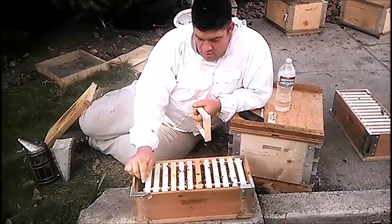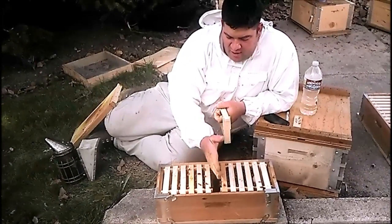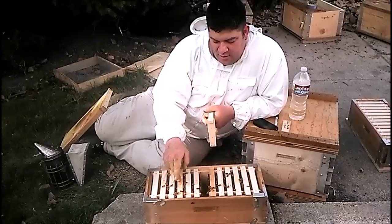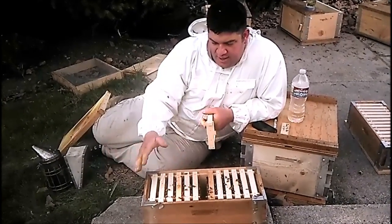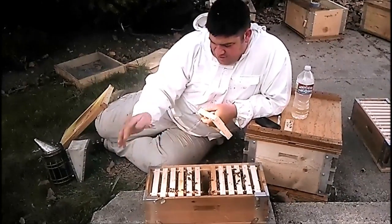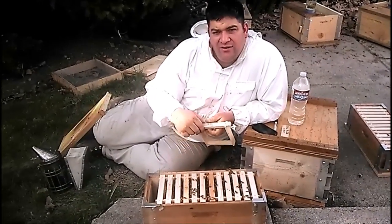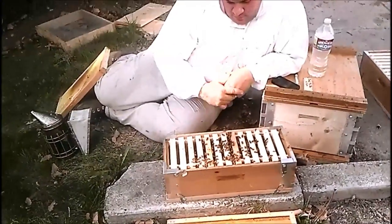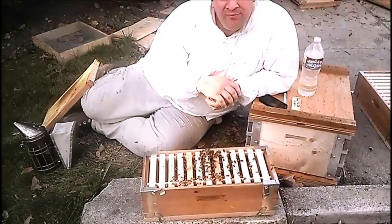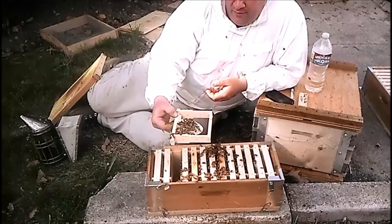What happens if you decide to sell one of the queens? Say you have a queen on either side and you sell one — you can actually take this to your customer. Take the frame of bees out, put it in their hive; laying queens are readily accepted by a queenless hive. Shake the bees off in there and let them go. Then take the follower board out, slide the two sides together, and now this queen can use the whole hive. This little box is just like a top bar, with the exception that it's about a quarter of the size.